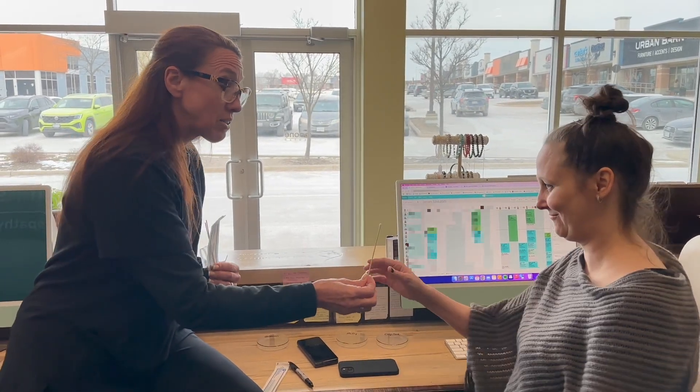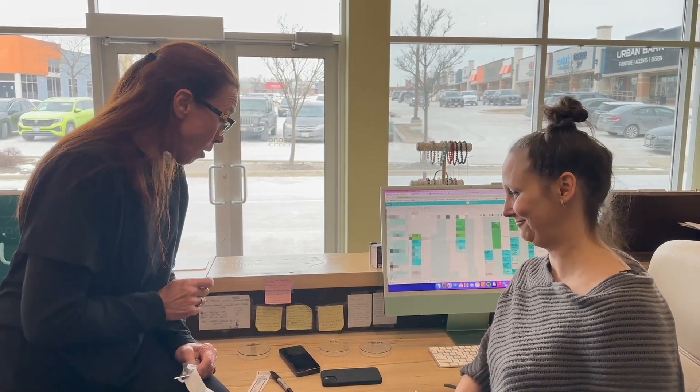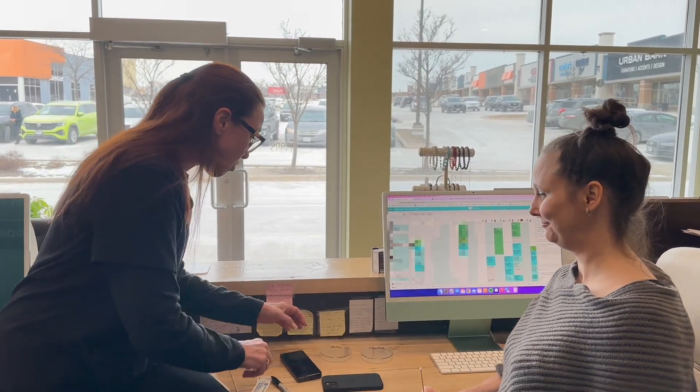Here we are again at our front desk. This is Crystal — you've met her in our other grounding video. So we're going to swab our phones. We have Crystal's phone here and we're going to see what that grows in the next three or four days. We also have Holly, the owner of this practice, and we're going to swab her phone as well. And of course, we're going to swab mine. So let's start with Crystal's.